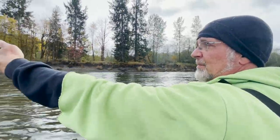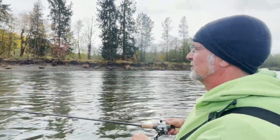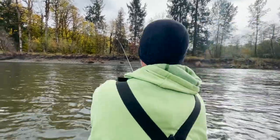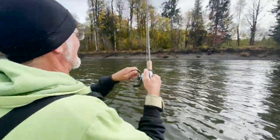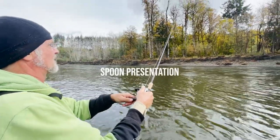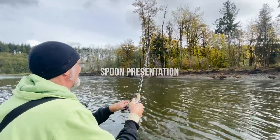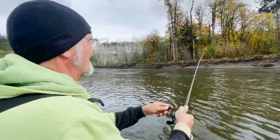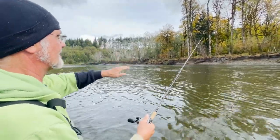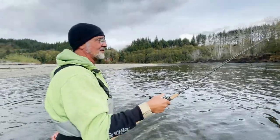For a steelhead swing you just cast out and let your spoon come across without doing much to it. For coho, you let it sink on that edge — sink, sink, sink — it's dropping and getting bit on the drop. I twitch it up and down, give it a little slack, reel a bit, drop a little slack, and let it drop back down. Salmon love anything that falls and wiggles.